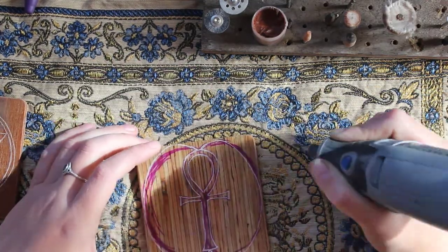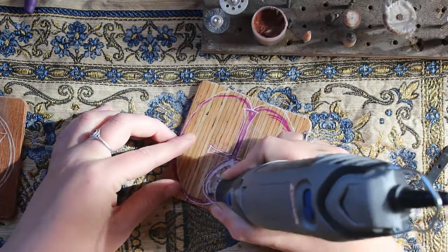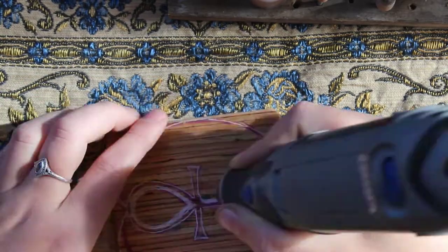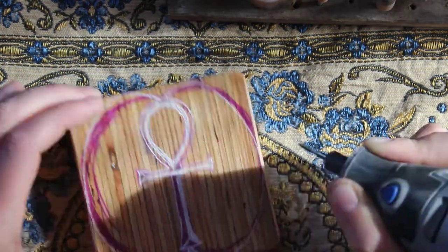Particularly with straight lines I feel like it's a manageable task. For the Ankh I used a sharpie, and I don't suggest you do that because it was quite hard to remove, so I ended up not really using this one. But I wanted to show you my failure as well as my success.